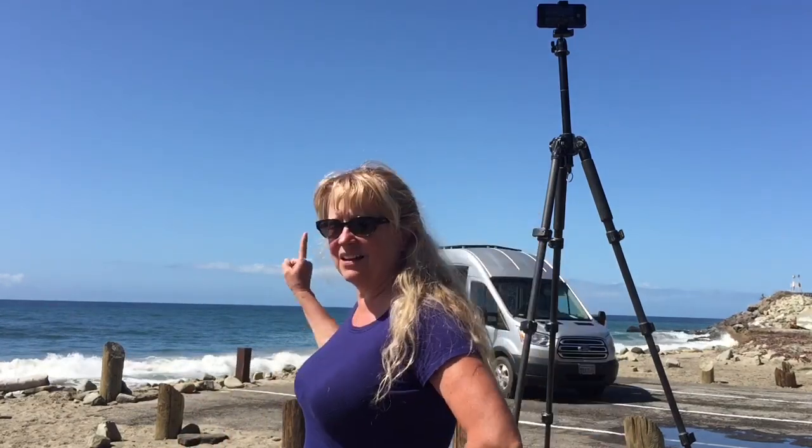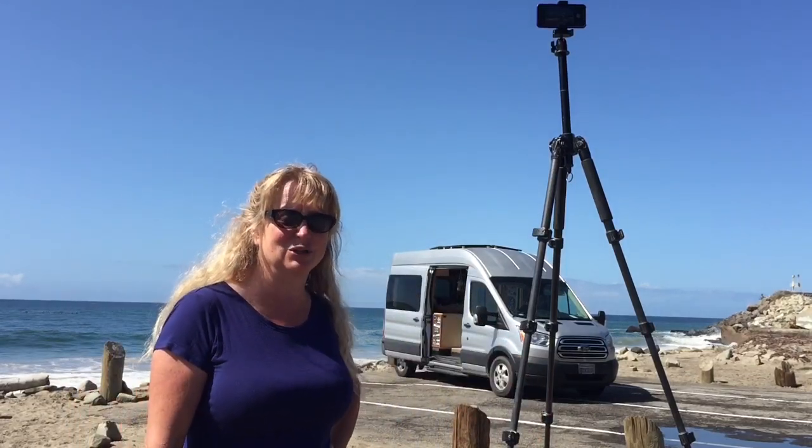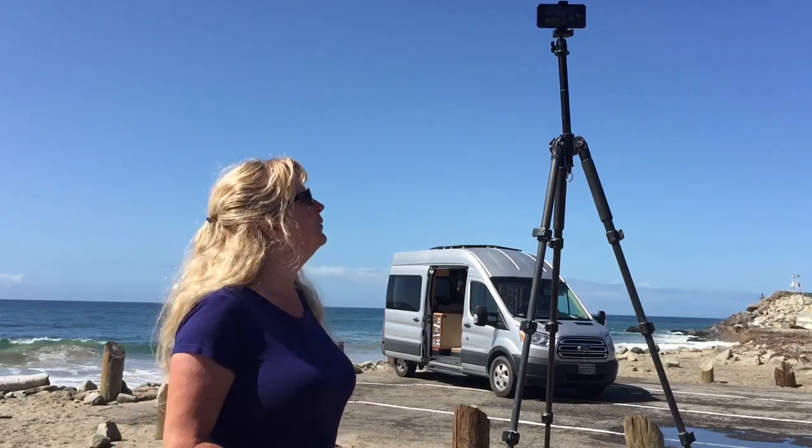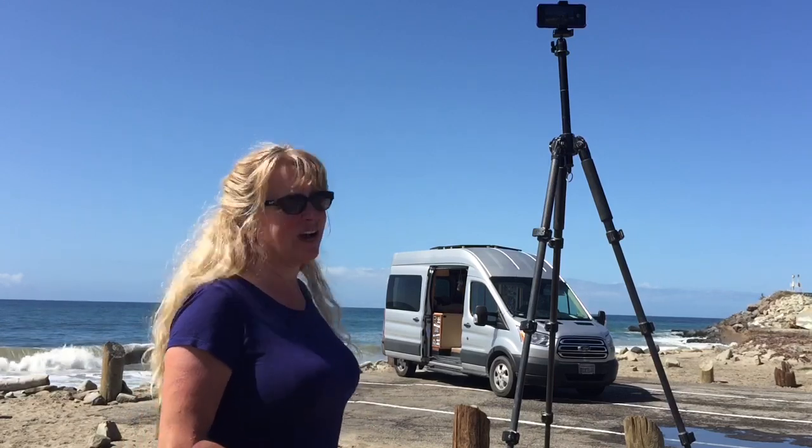I have it on a 10-second timer all set up, and my plan is to run and stand on top of one of those posts next to the van and do my pure joy pose. Somebody wanted me to name it, and that's what I've named it. So, okay, here we go.